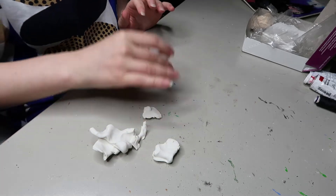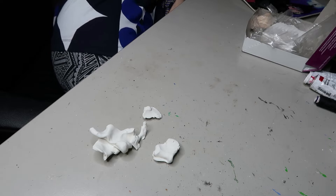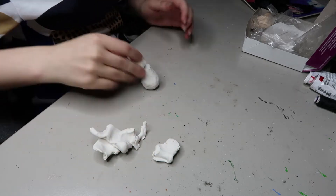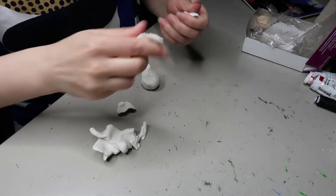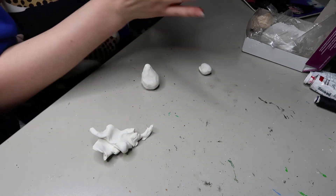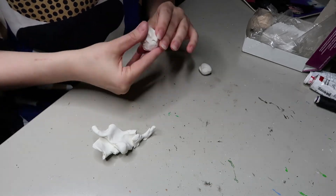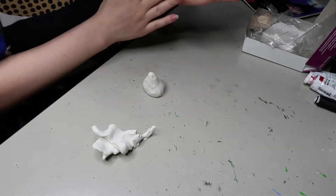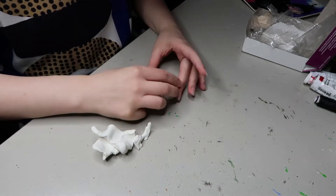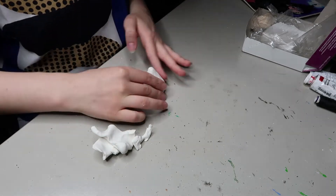I'm actually sculpting the parts for this maned wolf. The sculpting of the face and feet will be in its own separate video, but for now I'll just include small snippets of it. I'm using Sculpey Original to sculpt the head and feet for the maned wolf. I like to use Sculpey Original because I like the consistency of it.